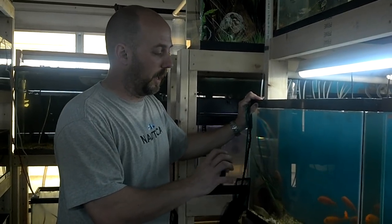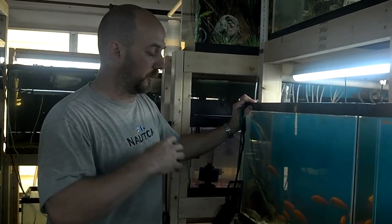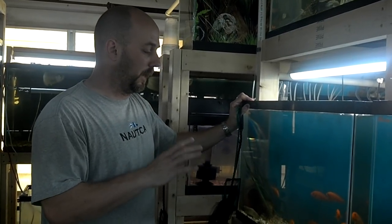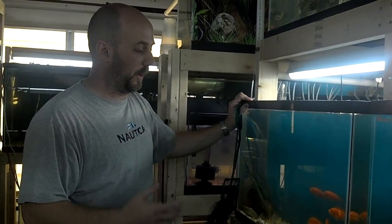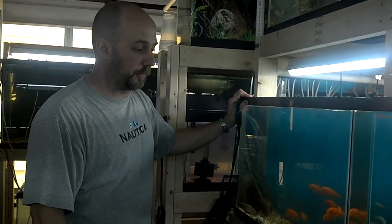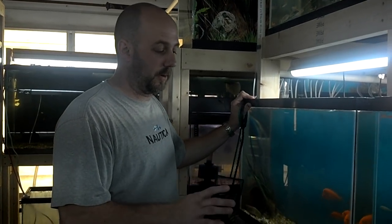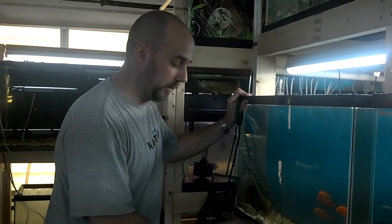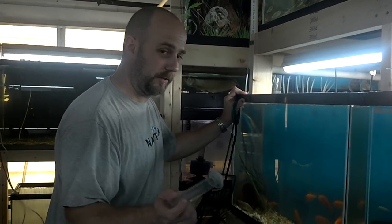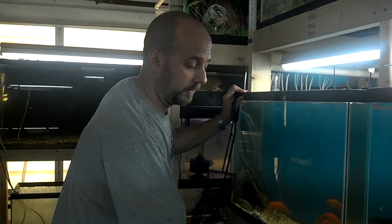We've got a red zebra in here holding. She's been holding for a few days. So we're going to go ahead and strip her and I'll show you what I do. Now this doesn't mean that it's the one and only way of doing it, but this is how Lisa and I do it, and it works for us. So what I have here is a little plastic cup, one of my egg tumblers, and a turkey baster - I found it at Walmart, it's like three bucks.